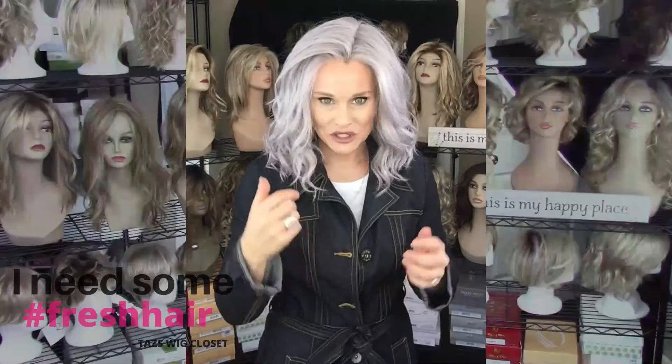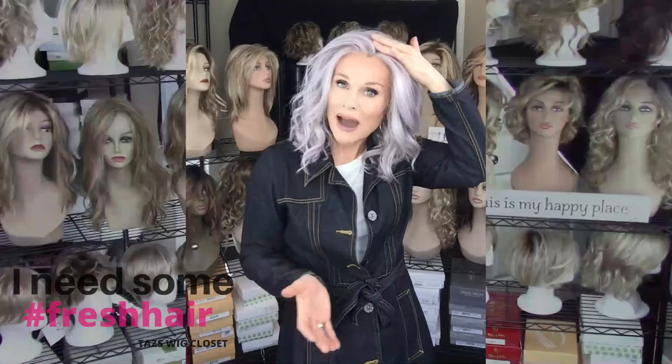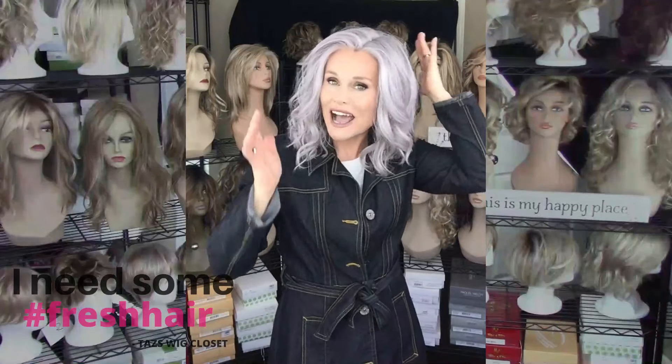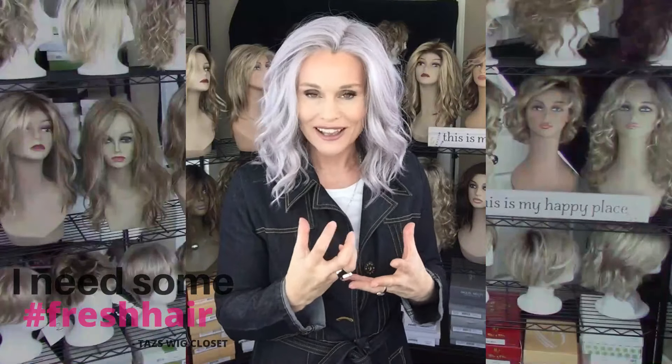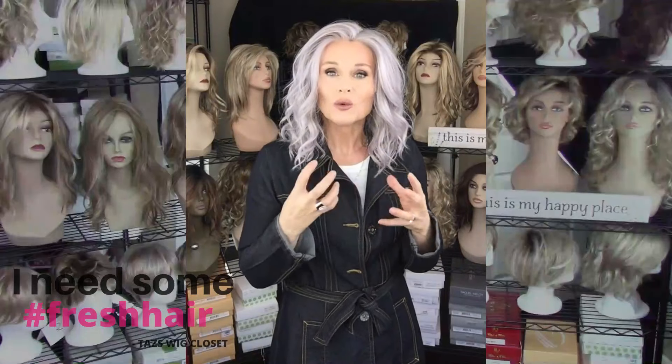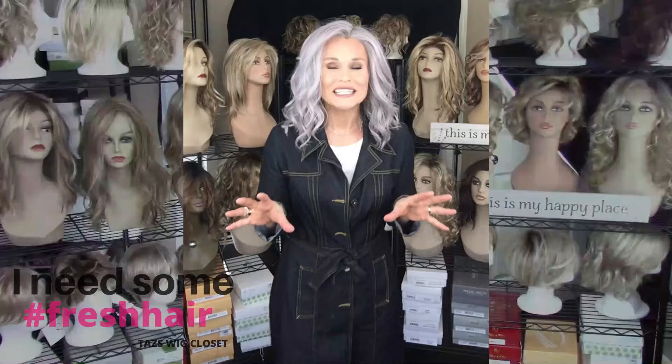Let's talk about the permatease quickly. There is permatease all around the mono part, at the crown, sides, back, and nape — basically throughout the entire cap. I don't feel it's overdone; it supports the style really well without being overly heavy or thick.